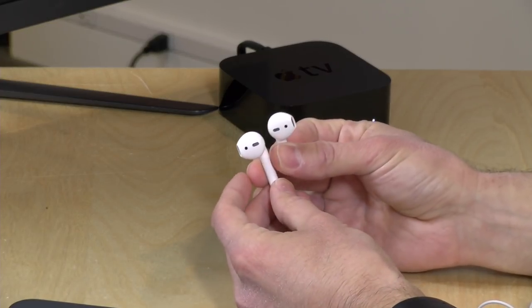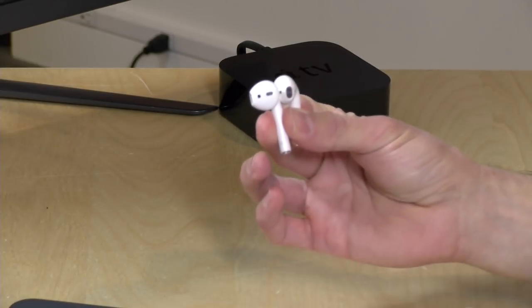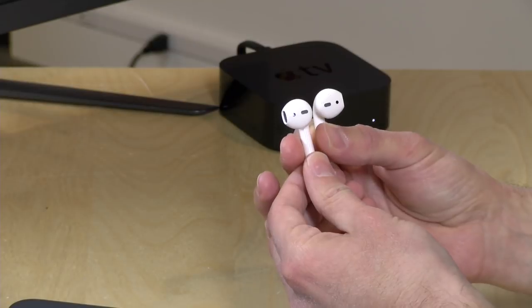Unlike the wired EarPods, these hold themselves in my ear much better. With the wired earphones, they tend to push up against me with the wire and often just pop out when I'm walking the dog. I've spent the last two or three days taking the dog out for walks and it really takes a lot of effort to shake these out of your ear. They hold in pretty nicely for the level of activity I'm doing — jogging should be fine, though very high-impact activities might challenge them a bit.